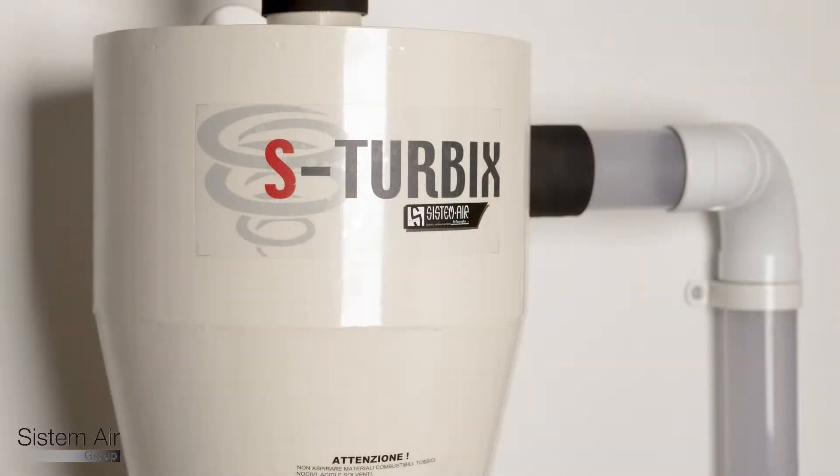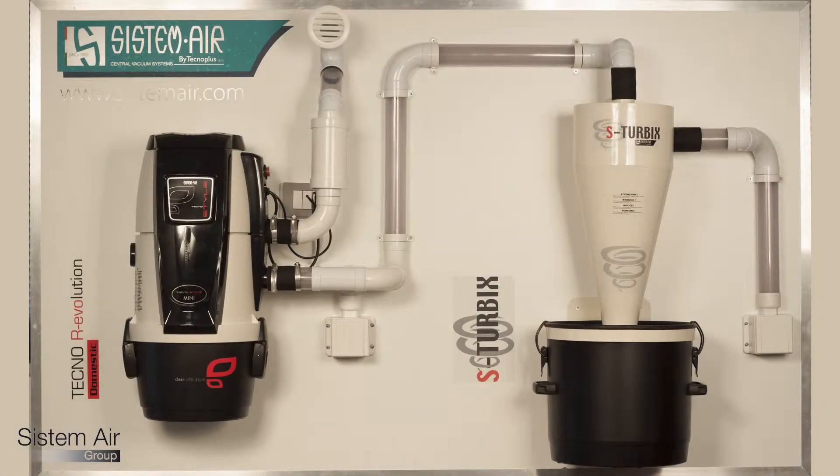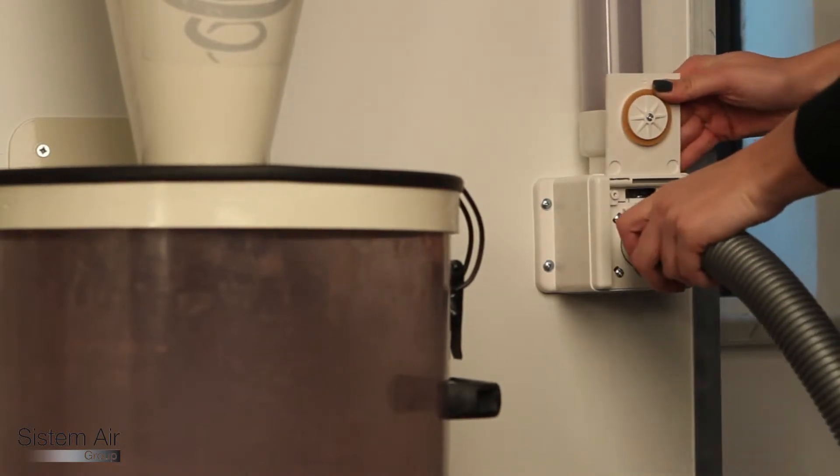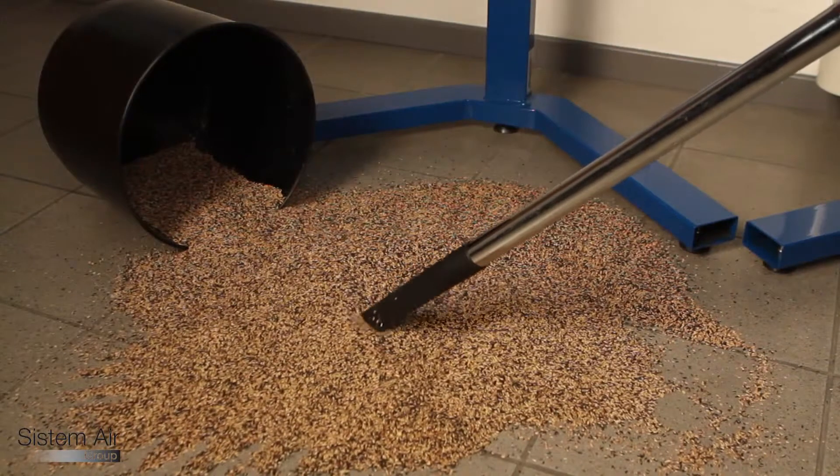To solve this problem, Systemair designed the special line of separators called Turbix, available in three sizes — small, medium, and large — according to use.